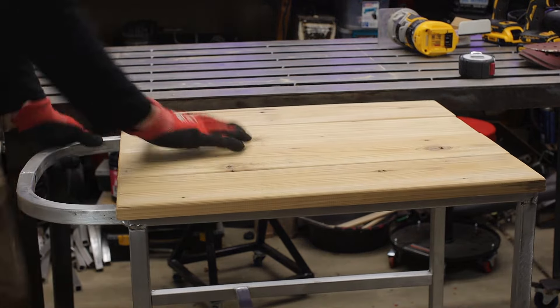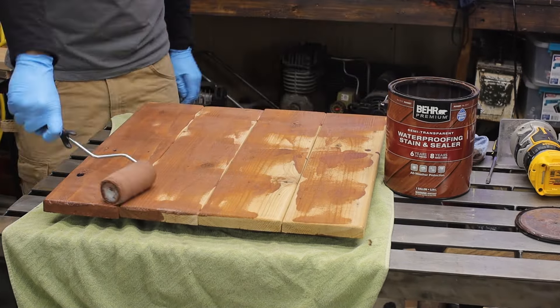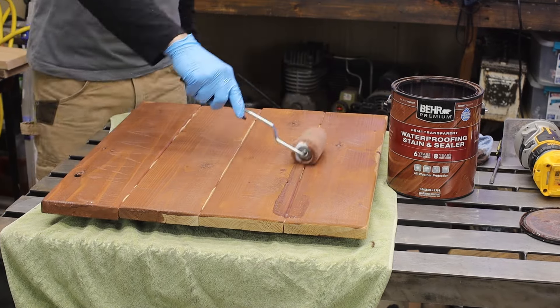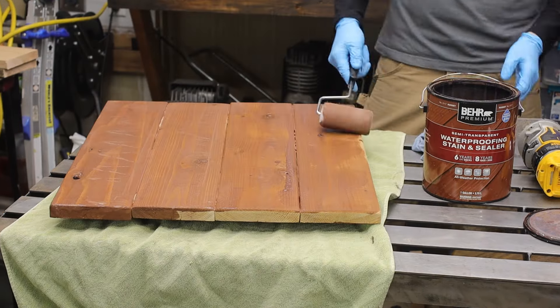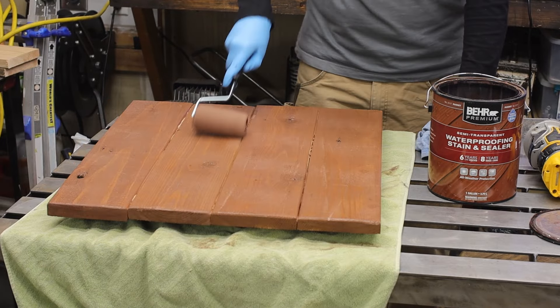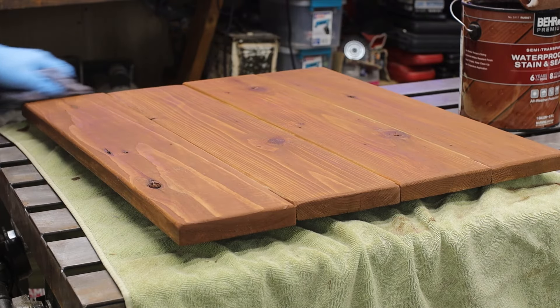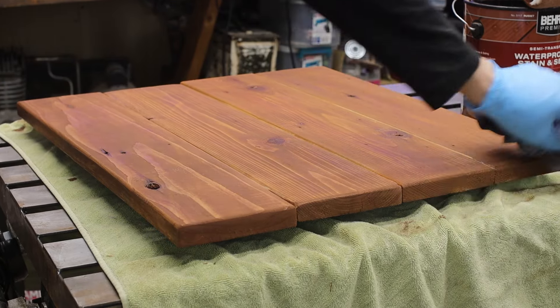I got some bare outdoor stain — actually the same one I've used on a bunch of other projects, so I didn't have to buy anything new. Just make sure if it's going to be outdoors you use an outdoor stain. I know it's kind of like watching paint dry, but let's continue on.